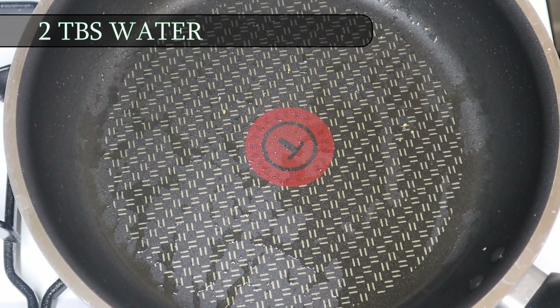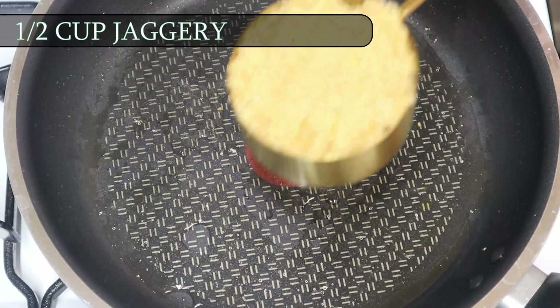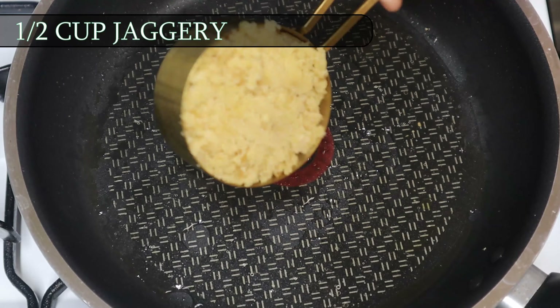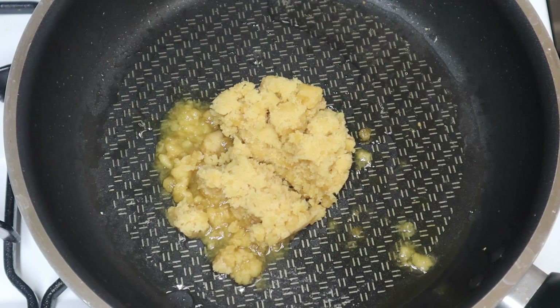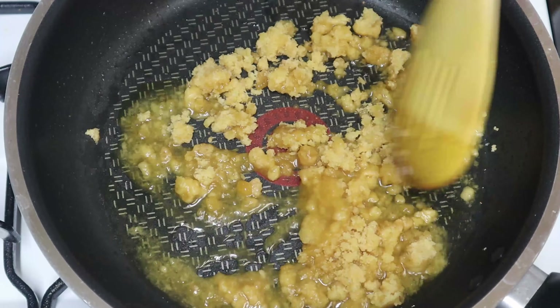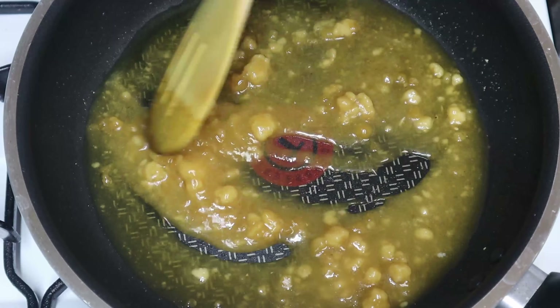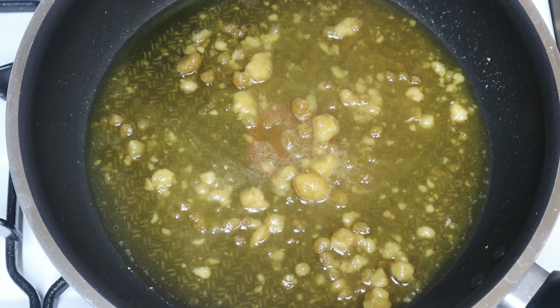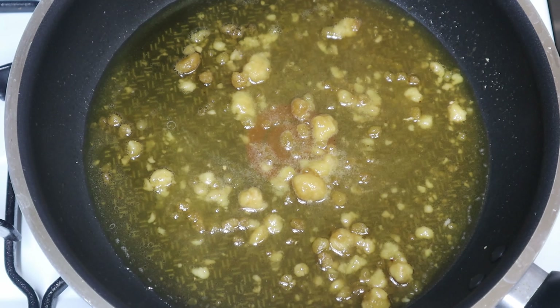Add 2 tbsp to the pan on a low flame. Before adding, add more juice — add 1 dl. Keep the flame low.